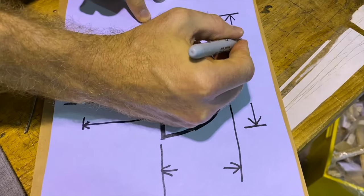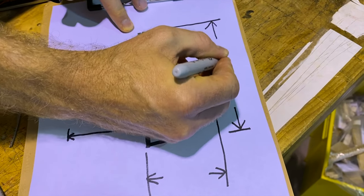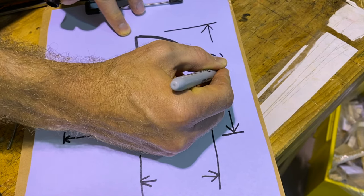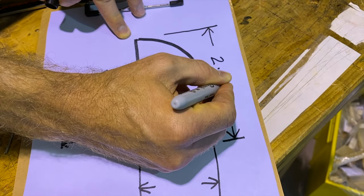Now if you're working in inches, it's the same process — it's just that we're working in metric here. The caliper can be changed over to imperial if you want.